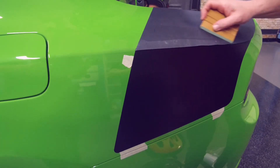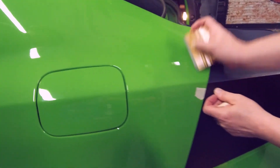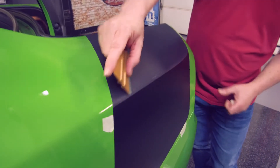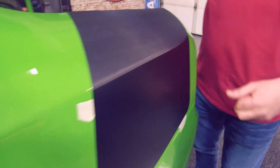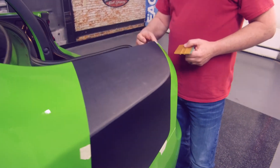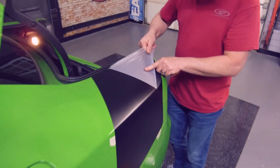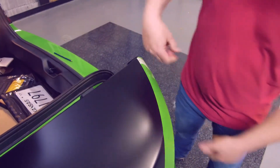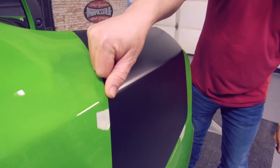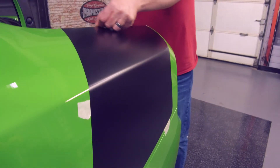Squeegee strokes — this is important to see how he is squeegeeing it. He's not just going straight up and down; he's actually following the curve of the body line to make sure it's going to line up correctly. You can see we got a nice overlap here — it's nice and consistent, probably looks better than factory. You can wait until after you pull your mask off to tuck this around. Ready to pull the mask off and go back over that — just seal that, pushing the air out. Tuck that.